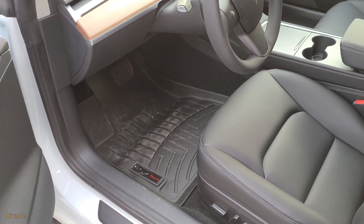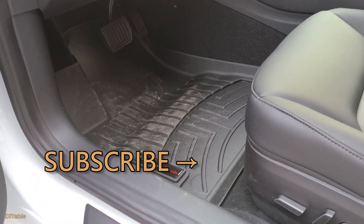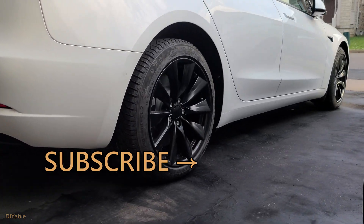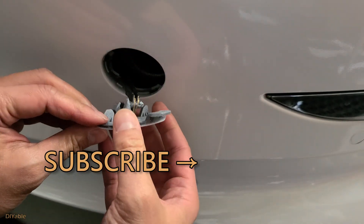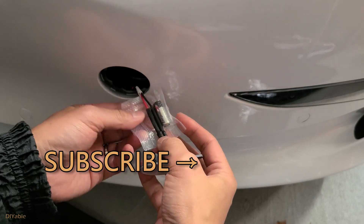Finally, I strongly recommend buying a good set of floor mats because winter is really harsh. I hope this helps. Give this a thumbs up if you think this video has some good information. My goal is to inspire more people into DIY. You may also want to check out other videos on my channel — remember to subscribe, thanks for watching, and see you next time!